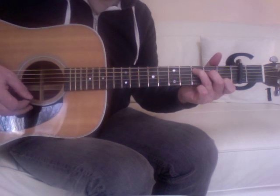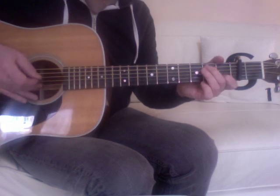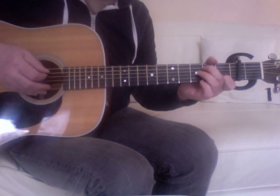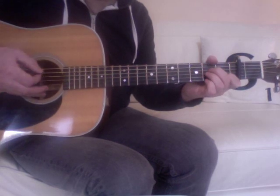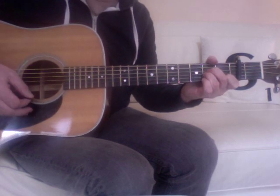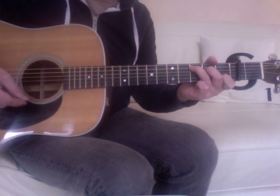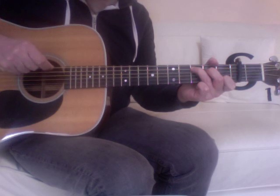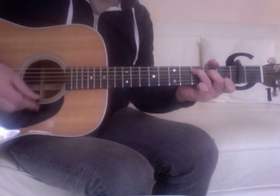Leave the second string fretted, but move your second finger down to the second fret of the fifth string. Then go to an A minor, then back up. It's fairly important to keep the sixth string muted — I'm using my thumb to lightly rest on it.